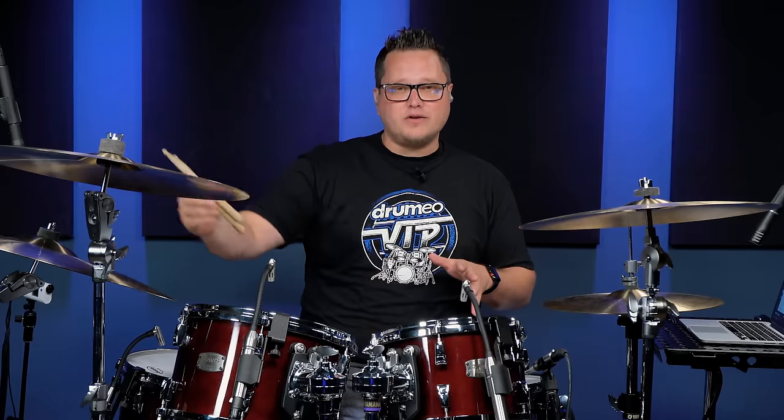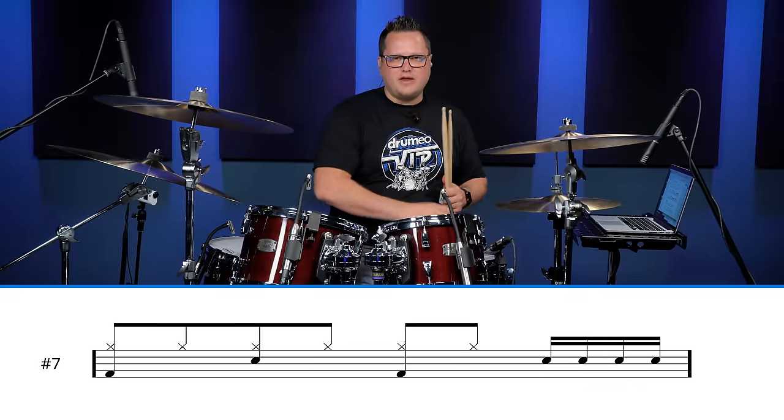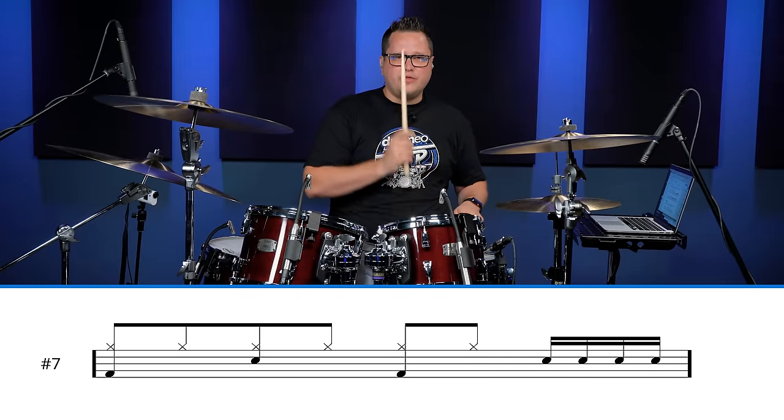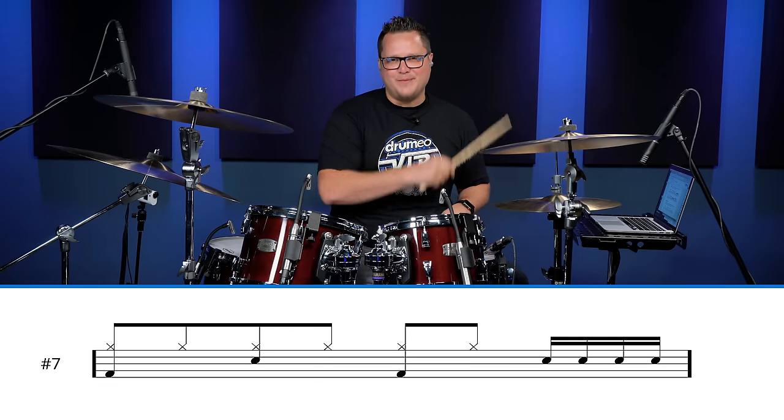Experiment around with half bar fill concepts. The last one I want to talk about is quarter bar fills. These are very quick — they're only going to start on the four and end on the one of the next bar, so you don't have a lot of time. They're very subtle, but what I like about quarter bar fills is you can play them in the middle of a verse just to change things up or add a little spice to the beat. What we're going to do is a simple 16th note roll on the snare: four-E-and-a. I'm going to play it in a two bar phrase. Here we go.